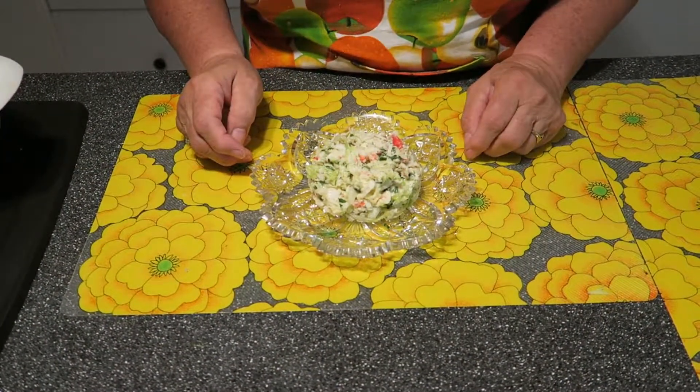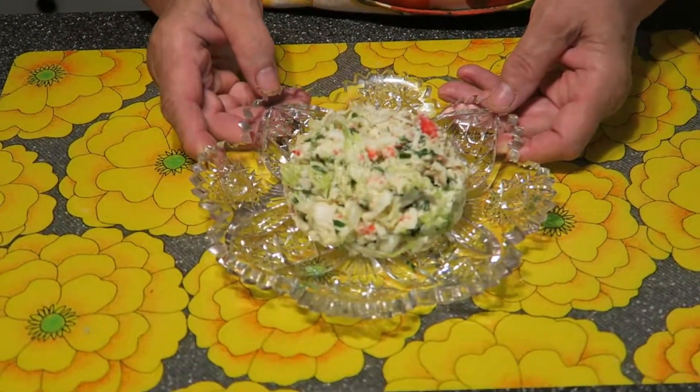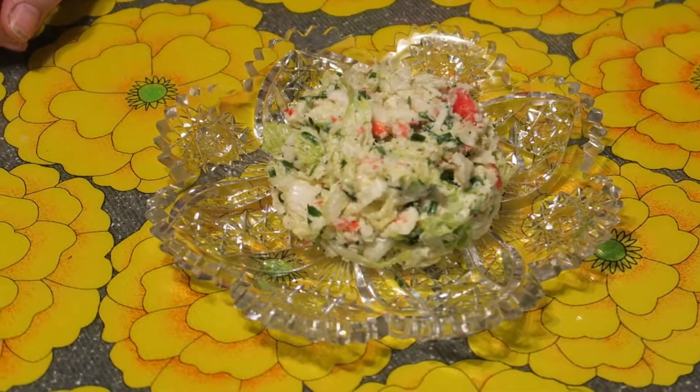Mix it with mayonnaise and the salad is ready. Okay my dear friends, my salad is ready. You can see how it looks like. The salad is minimum cost, maximum healthy.